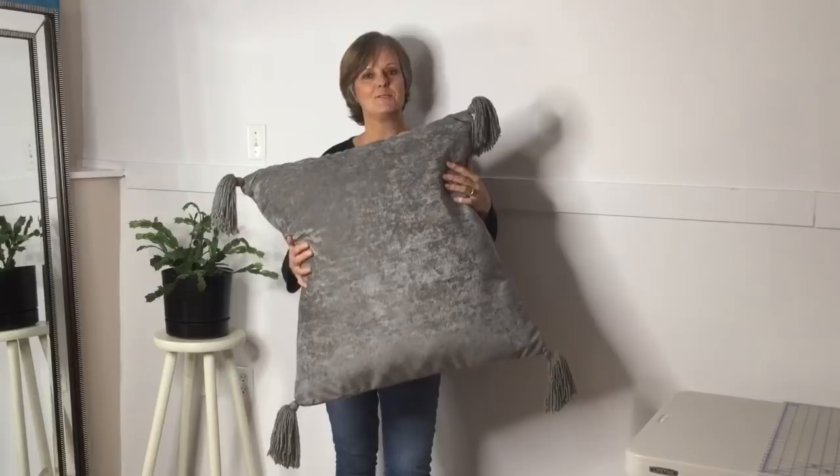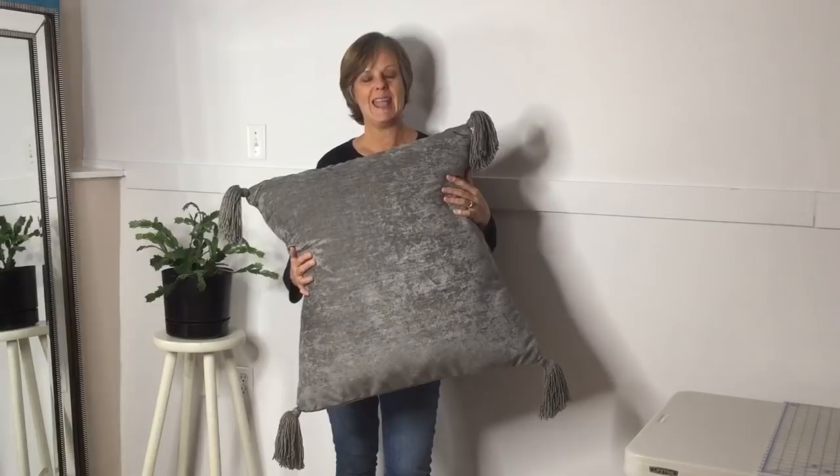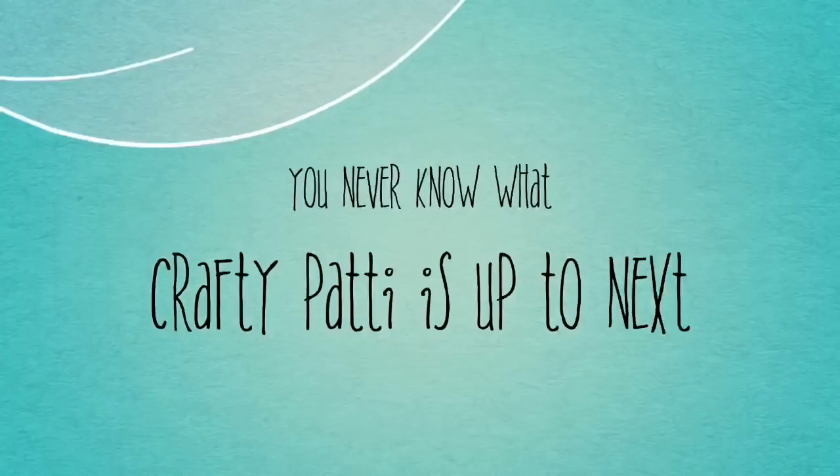Hi, I'm Crafty Patty and today I'm going to show you how to make these gorgeous floor cushions. They're so easy and so cheap to make. I'm also going to show you how to make these adorable tassels. Stay tuned and let's get started.